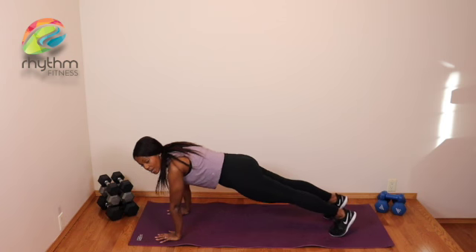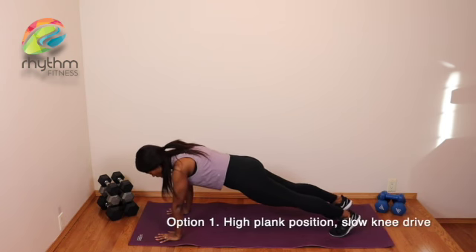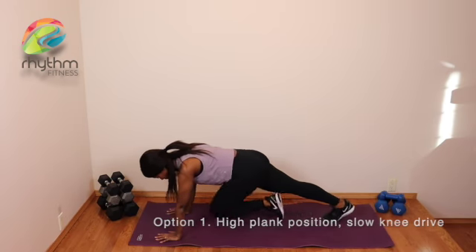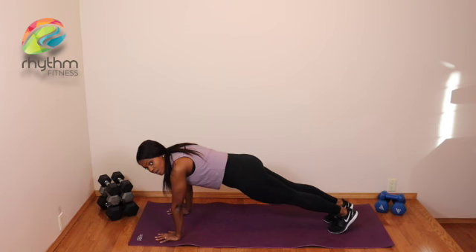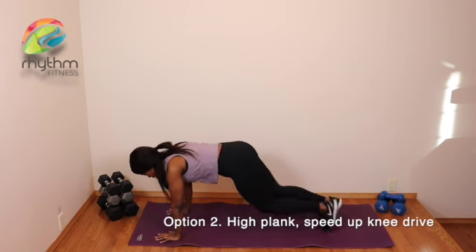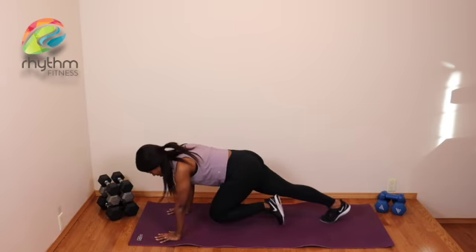If you need a little bit more, come into the high plank, stacking the wrists underneath the shoulders. Option one: slowly bringing the knees in. Option two: speeding it up, focusing on getting the heart rate up. Remember, upper body strong and stable, and you breathe. That's a mountain climber.